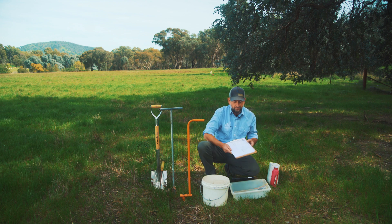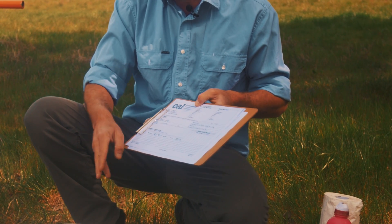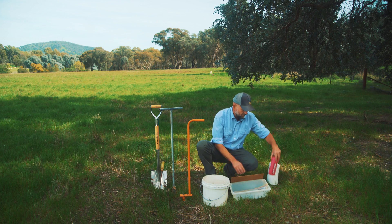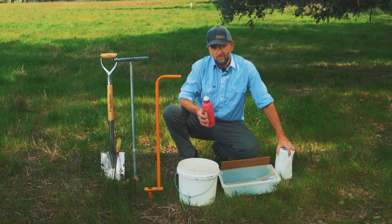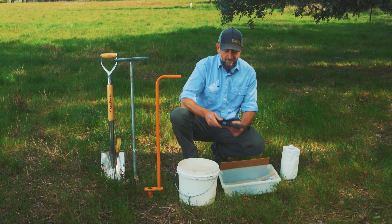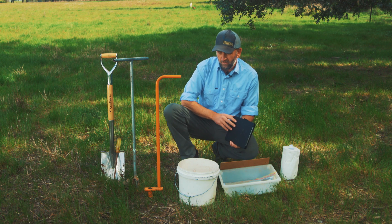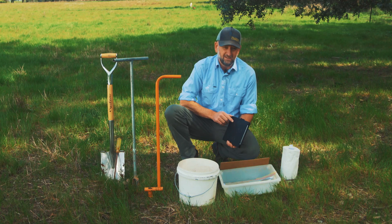Some labs will give you a chain of custody form to fill out and send with the sample to the lab, so they know where the sample is from and don't mix it up. Finally, it's a good idea to have some water and paper towel to tidy yourself up as you're doing the job in the paddock. If you're on the internet, there's no harm in filling everything out on a tablet — it saves you the paperwork and goes straight to your home office in the cloud.